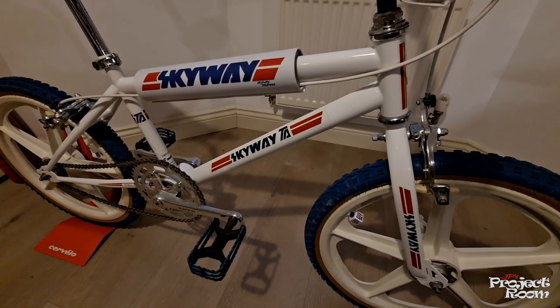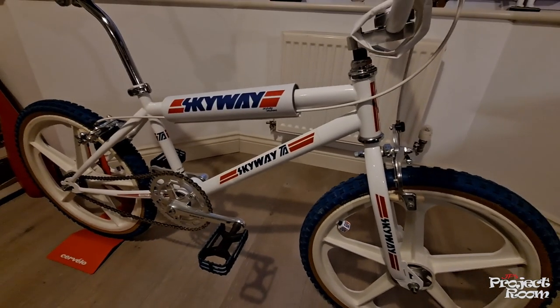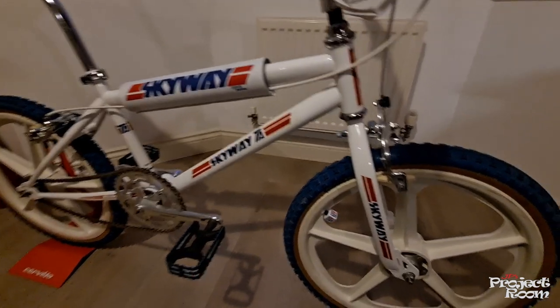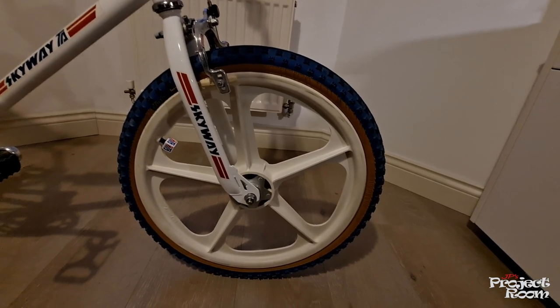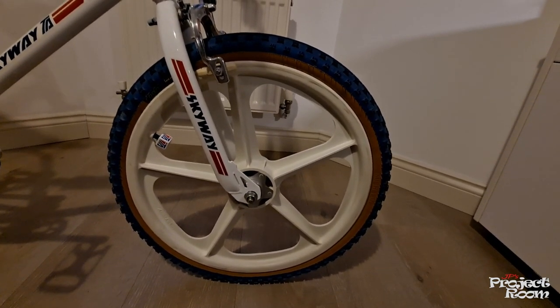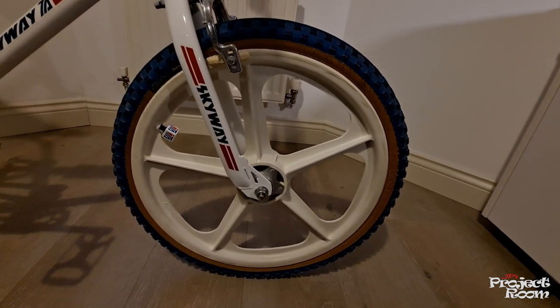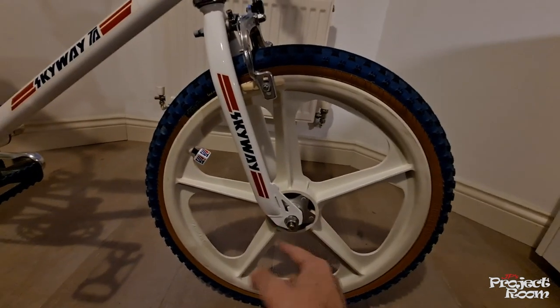Once the box was empty, I even sold that on eBay — I think someone paid me ten pounds for an empty cardboard box! Probably more famous than their bikes, Skyway were famous for their Tough Wheel 2 mag wheels. Everyone wanted a set. These were a reproduction set from the early noughties — I think they still make them now — but they came with a plastic hub.